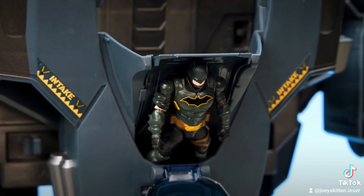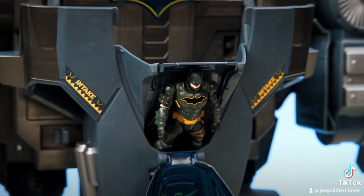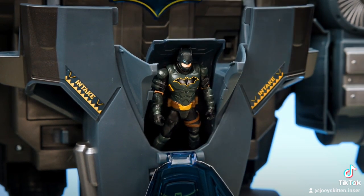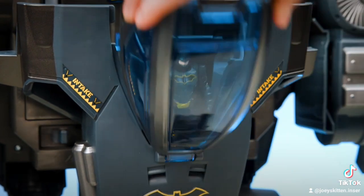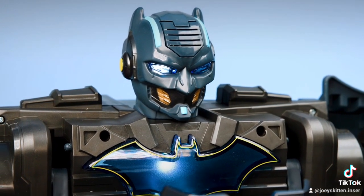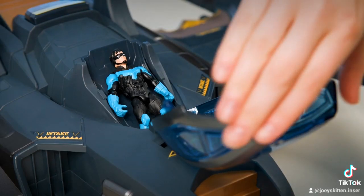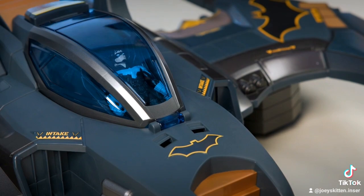When transforming from Gotham City Guardian to Bat Wing, not having Batman's seat pushed all the way to the front will help when closing the cockpit during the transformation. The chest emblem will glow red when the Gotham City Guardian is saying attack phrases. Launch the Bat Pod. The Bat Wing works with all your favorite four-inch heroes — load them into the cockpit and soar into adventure.